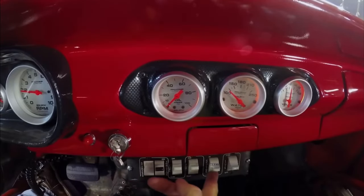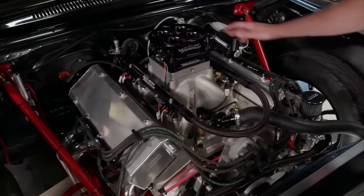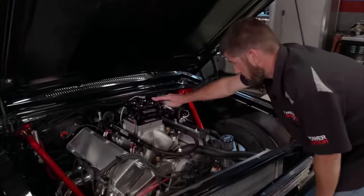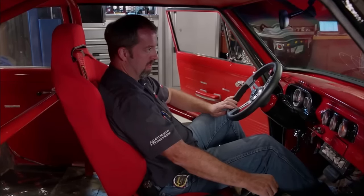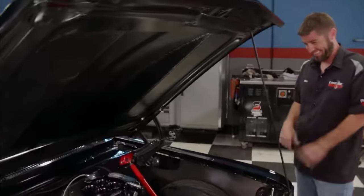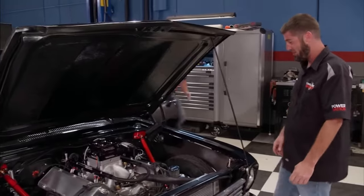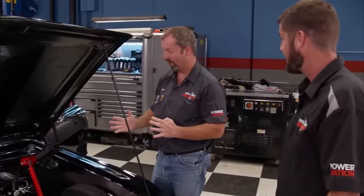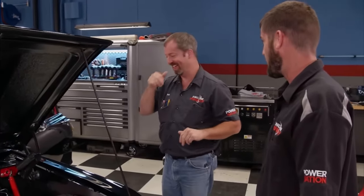Anytime we finish a project or an engine build we get as excited as a woodpecker in a lumber yard to hear it fire. Let's go, Pat! That is insane — how's that for a success story? That's the first time we hit the key on the actual engine. That is unbelievable. If that don't get your blood pumping, you don't like cars. N.A. power, baby — nothing wrong with power adders, but we like doing it the natural way.